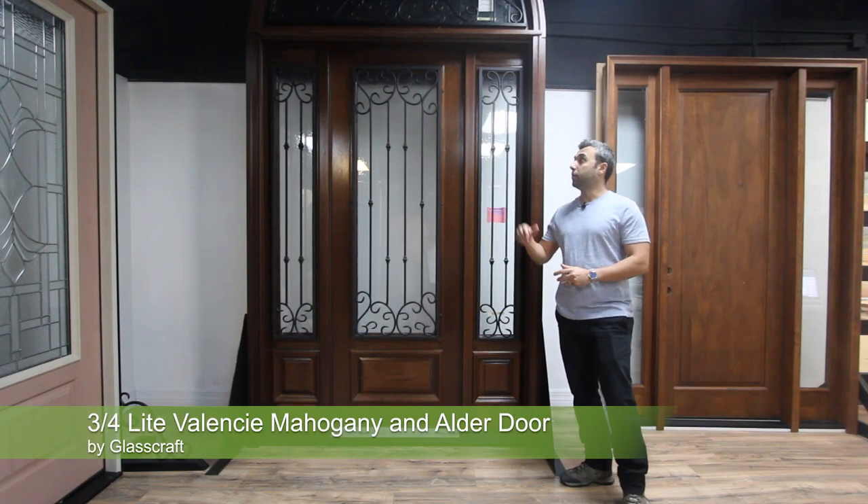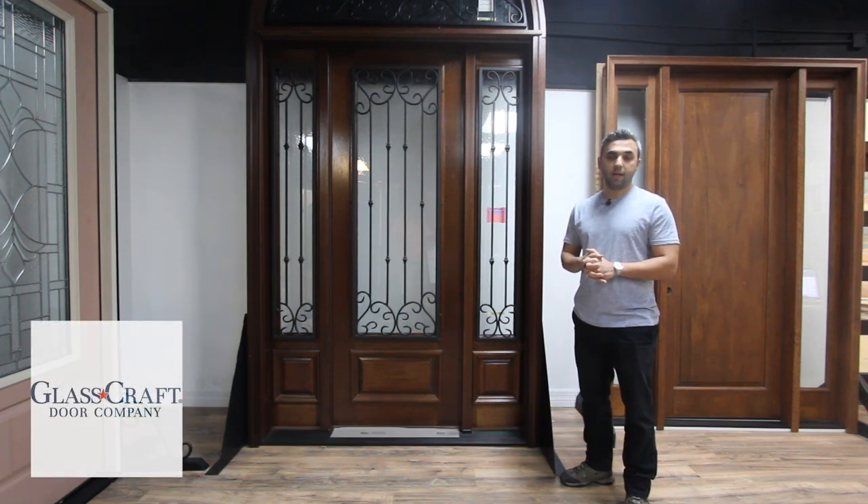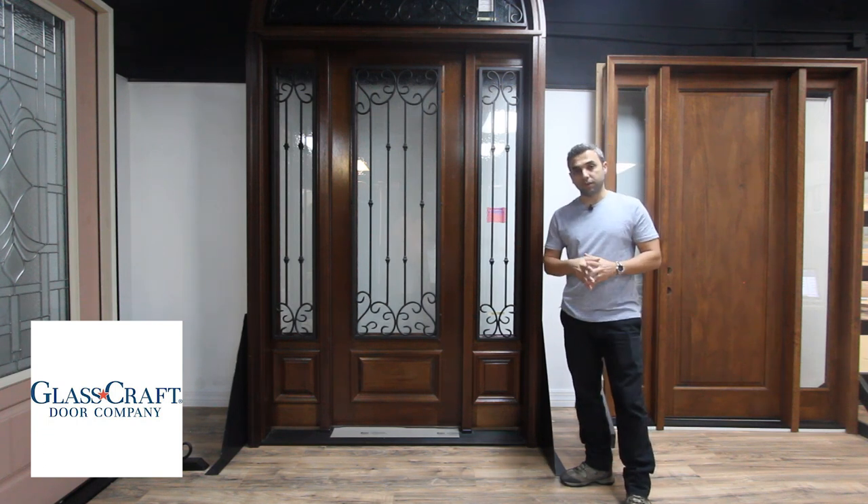This is a mahogany solid wood door made by Glasscraft. This collection is called the Rod Iron Collection.